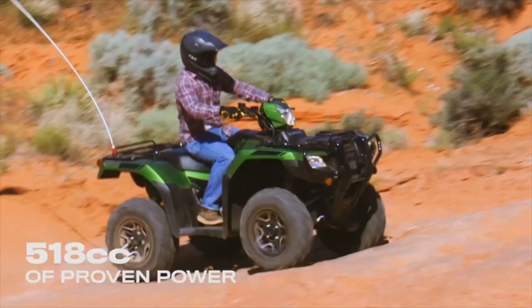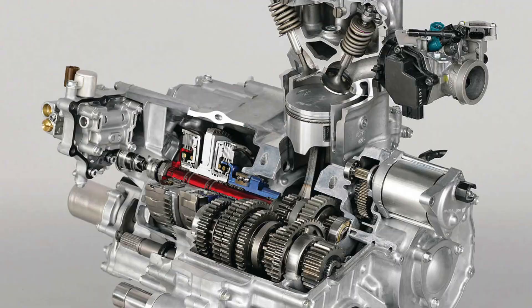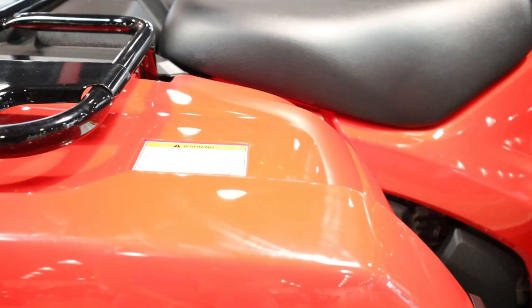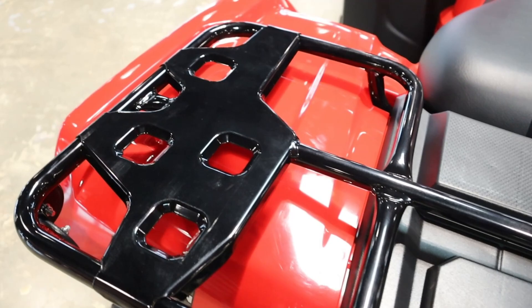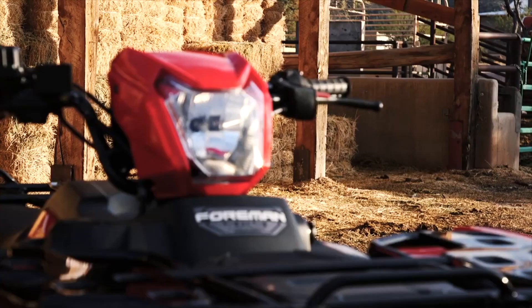Let's get into the engine and drivetrain. It has a four-stroke, 518cc, liquid-cooled, longitudinally-mounted, two-valve, single-cylinder engine with an overhead valve design. Keep in mind, this is not a high-horsepower screamer — you're only looking at around the 30-horsepower mark. To some it won't be enough, and to others it'll be more than enough. It's plenty enough to get in trouble and get you up to around the 50-mile-per-hour mark, depending on your weight and the terrain.